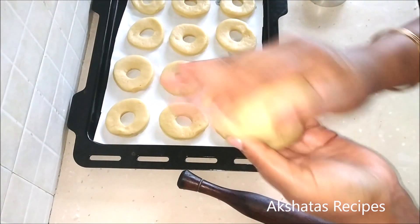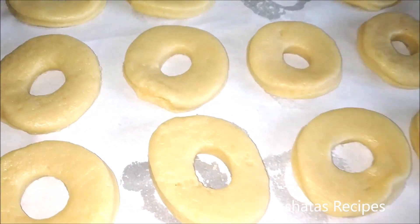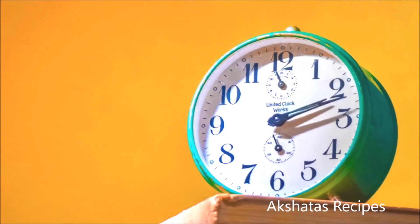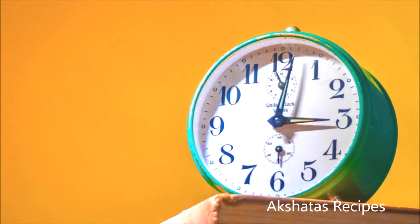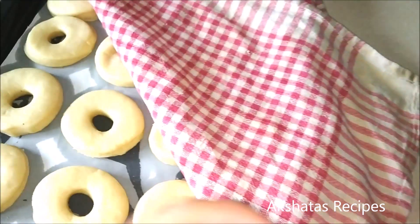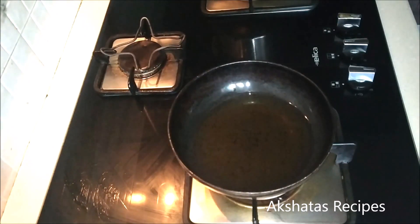Place the shaped donuts on the baking tray and cover them. Let them rest for about six to seven hours until they completely rise. You can do this overnight, or in the afternoon and keep them for the entire evening — just work it out. They will double in size.